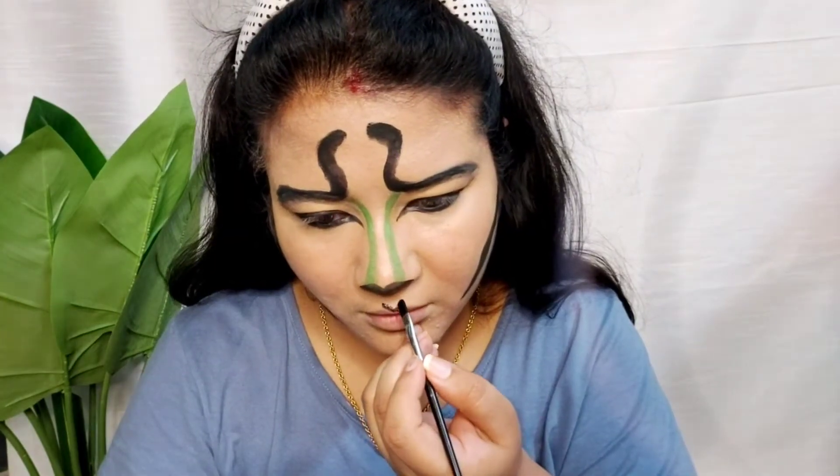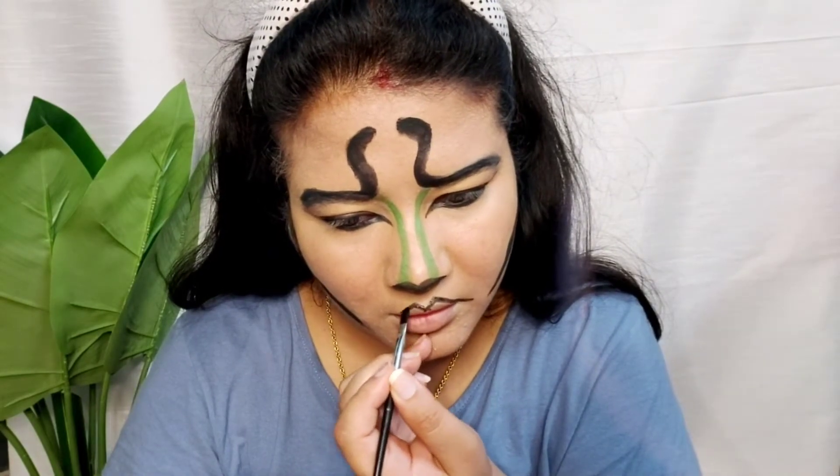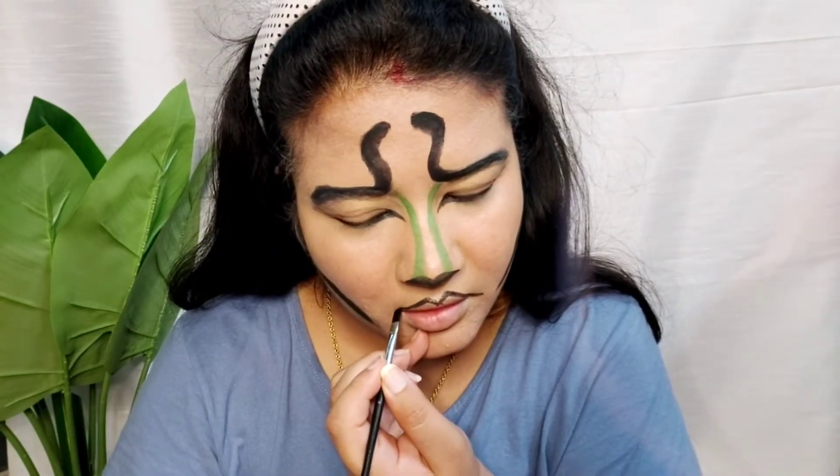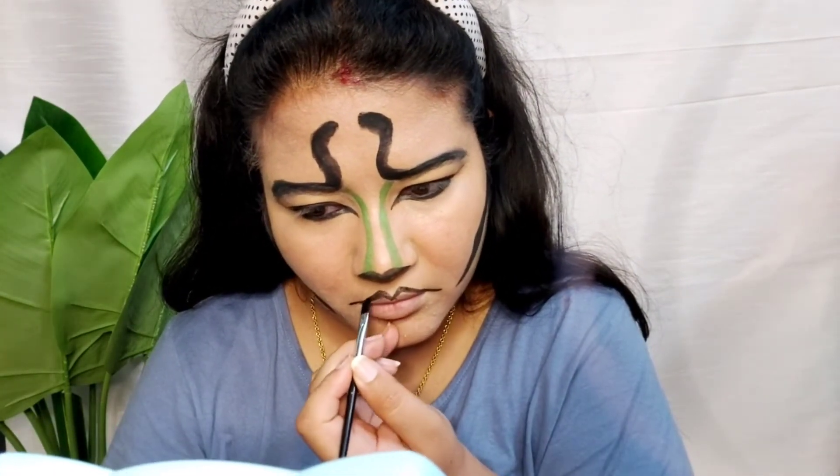I will draw the shape of the lips and make it a little oversized so I get a proper snake shape for the lips. You can see it will open up for the snake's mouth, so I will draw the same lips here.